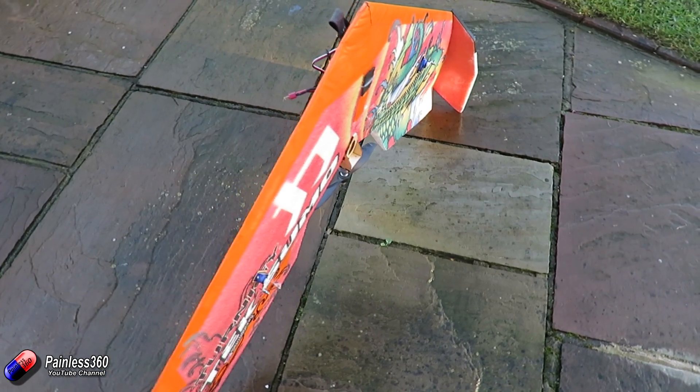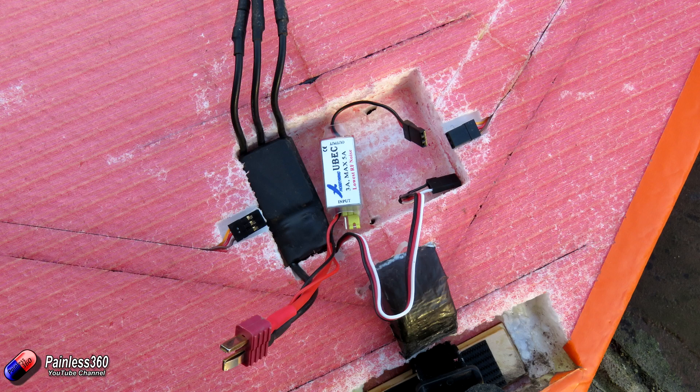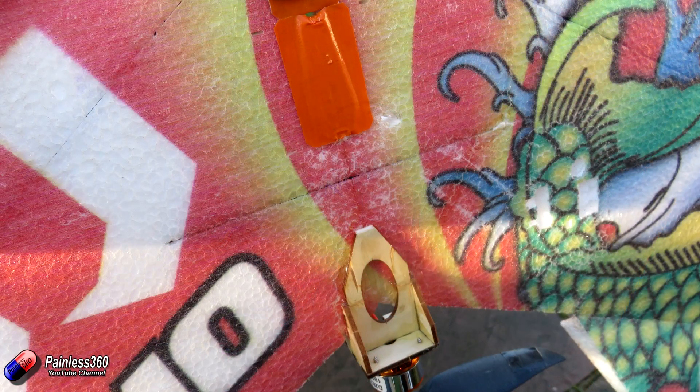Let's cover a couple of things to think about when you're going to start mounting all the pieces, because on this model we have our servos installed, an ESC and a separate battery eliminator circuit to power everything. We'll talk about that in a minute. We're going to have to put the flight controller, the external GPS and compass, and also install the receiver. But before we get into those pieces, let's talk about some things to consider before you start getting out the double-sided tape and the Velcro.